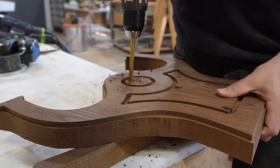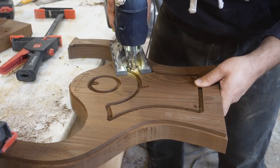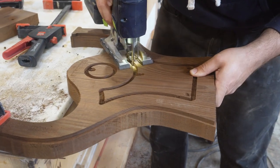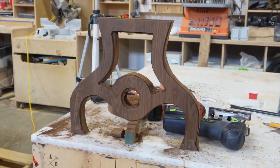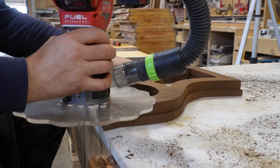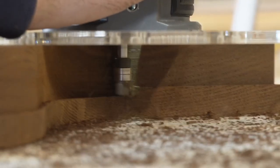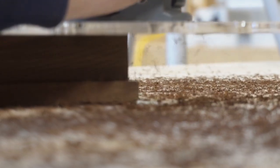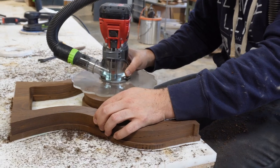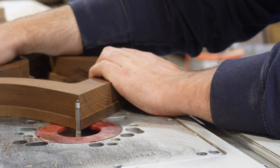We got to switch over to a jigsaw to get these internal pieces because that won't work on the bandsaw. We normally like to keep about an eighth of an inch of material so that when we come back with the flush trim bit we can clean up the rest. If you try to get really close you risk nicking the edge of the design and you won't have a smooth finish at the end.